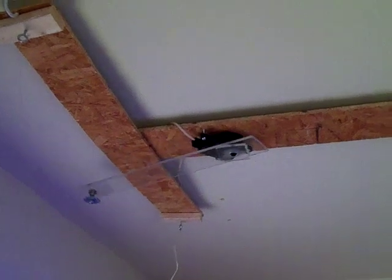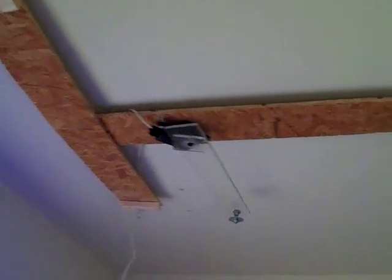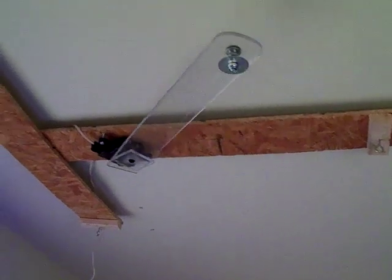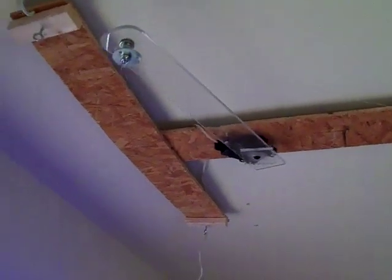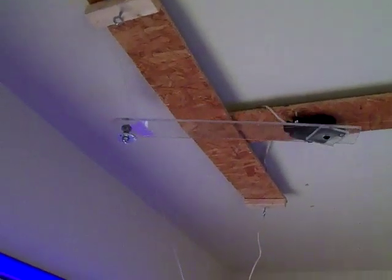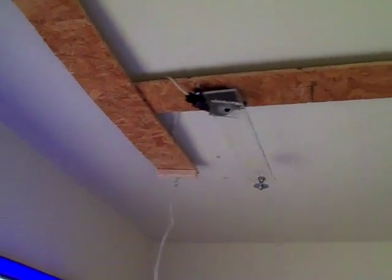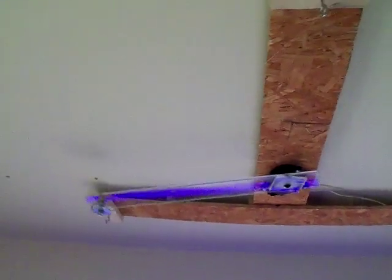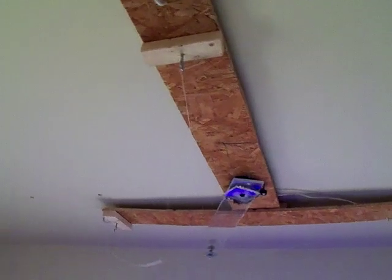Here's my mechanism — here's how everything works. You can kind of see how all the strings are positioned under the washer there. All in all, pretty well. I'm pretty happy with it.